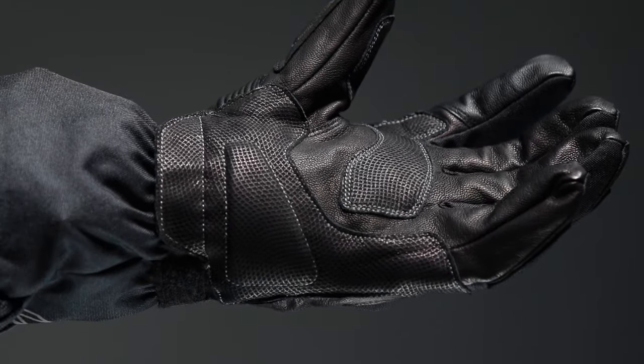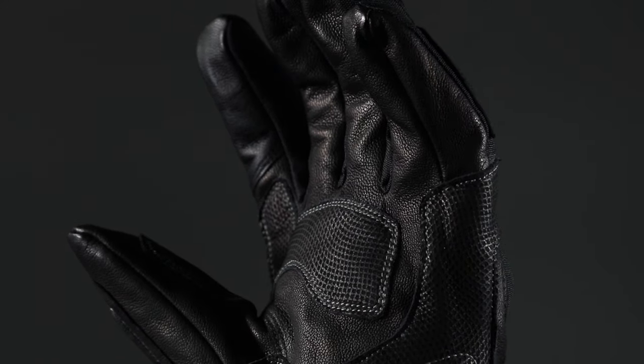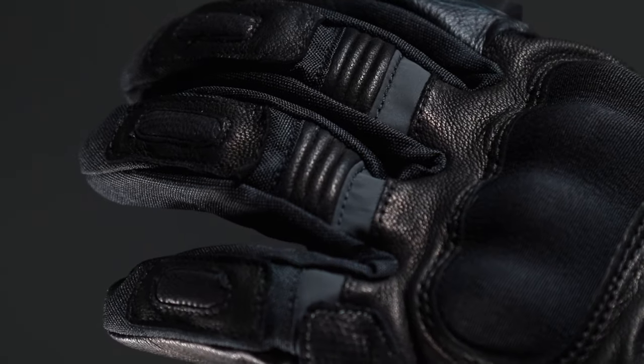With hard TPU knuckle armor and memory foam padding in vulnerable areas, these gloves have premium levels of protection throughout. The lining is thick and plush to help maximize heat retention, and the pre-curved fingers and flexible finger motion panels give a comfortable ride.